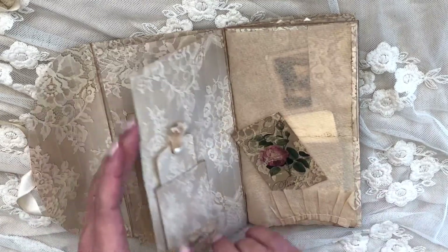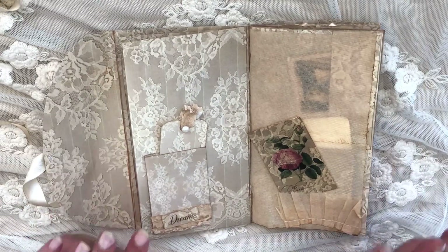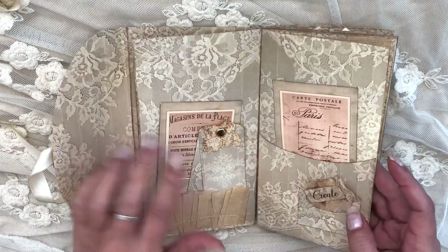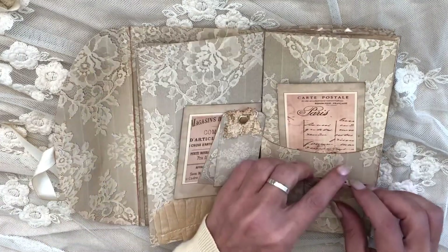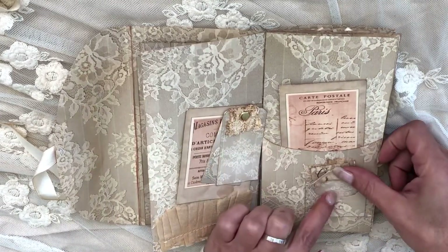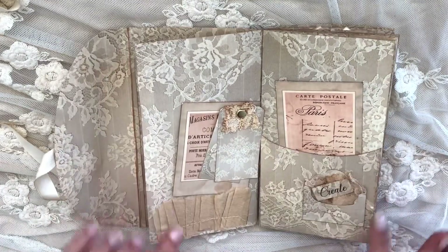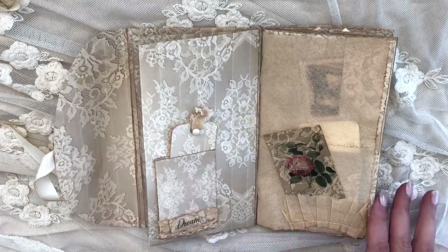I would recommend using the same patterned page that you used for the main wallet so you have it double-sided. What's nice about it is that the envelopes that come on the same page will also have print on the back. I didn't mind printing the full page because then all these extra bits and pieces were double-printed as well.